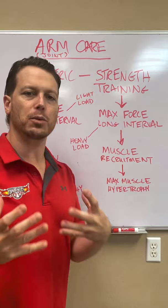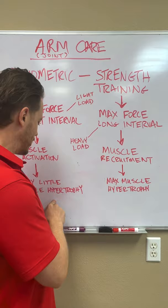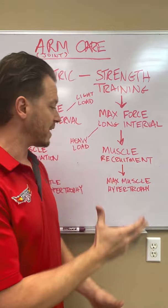The lighter loads of plyometric training create two different outcomes. On the strength training side, you get more muscle recruitment, and on the plyometric side, you get more muscle activation. When you're focused on muscle activation, you get very little hypertrophy, but on the strength side you get more muscle hypertrophy.